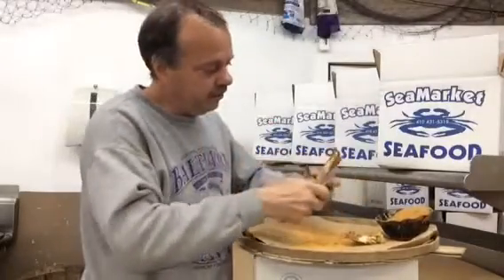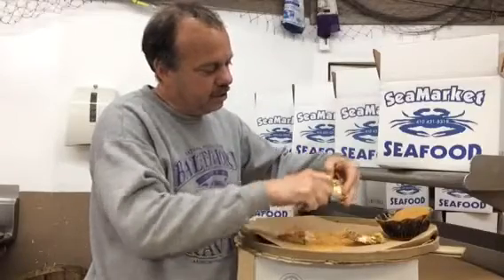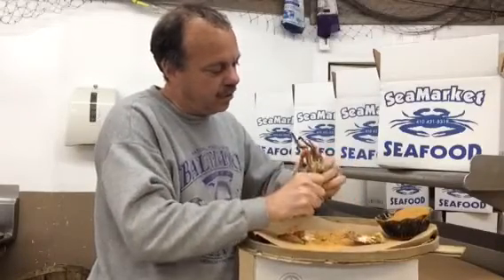Take a paring knife, cut along starting at the back fin, just inside the knuckles, and go all the way around the crab.